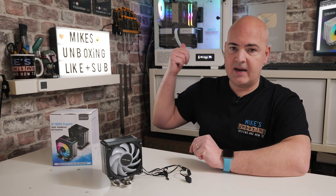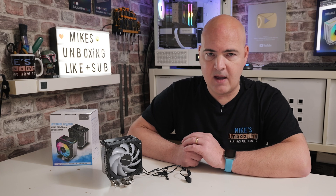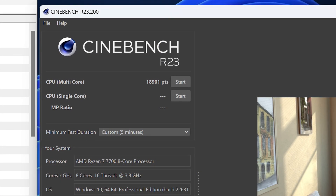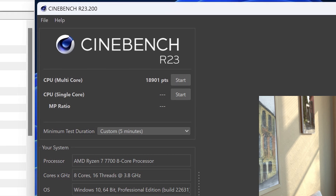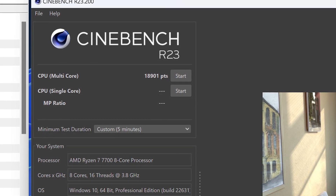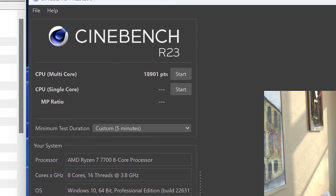We've got three results here. The first is the stock baseline — my PC as it stands with the Noctua NH-U12S and the InWin MR24 cooler. Baseline results: lowest temperature recorded 38.4°C, highest recorded 87.4°C. Our Cinebench five-minute loop scored 18,901 points, drawing 129.72 watts. We're getting towards the upper limits of what I'd like to see temperature-wise, but again, this is only 130 watts — which puts that 220W TDP claim into perspective.